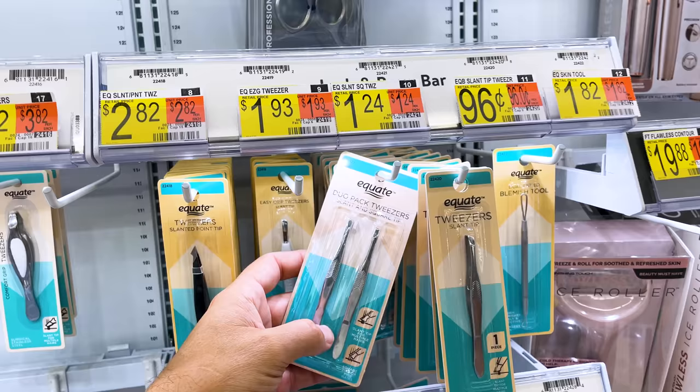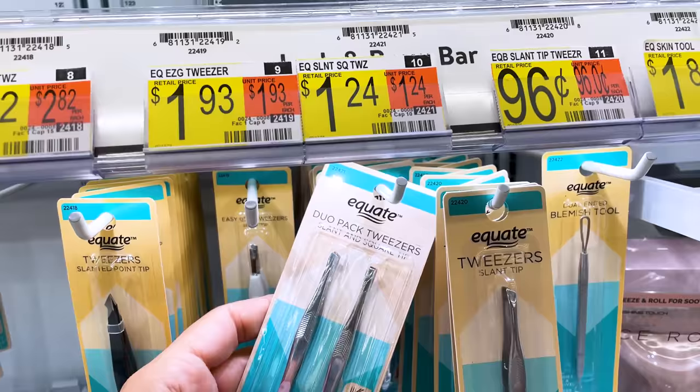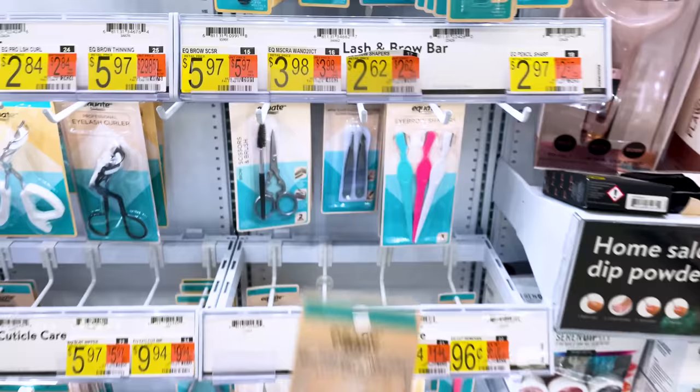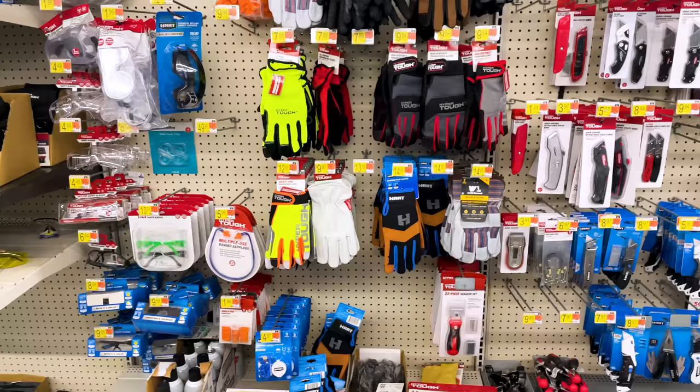In my previous dollar store video I talked about getting tweezers from the dollar store, but this is an even better deal — you're getting two sets for under two bucks. I also found a finer tip set of tweezers at Walmart. This again was a two-pack and a little more expensive, but it might allow me to get into smaller spaces when removing supports from resin 3D prints.